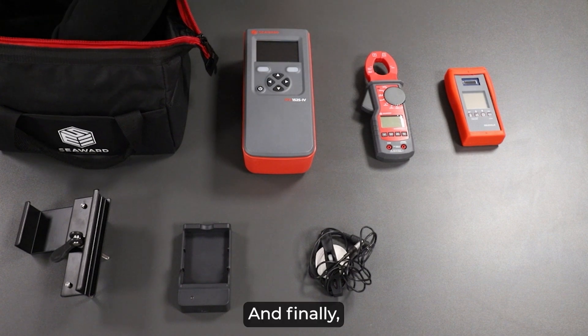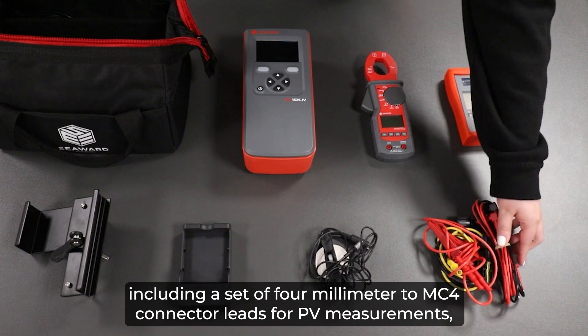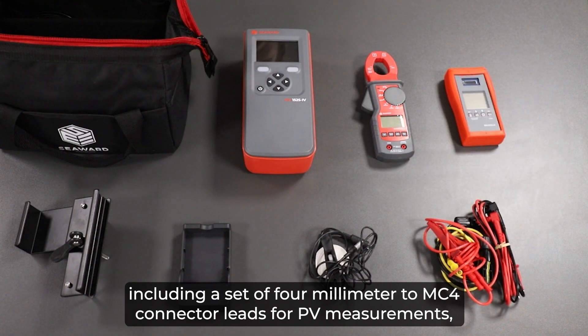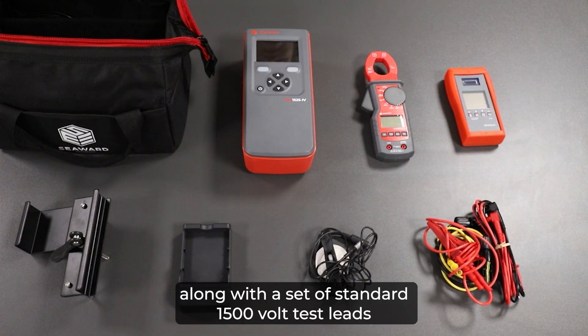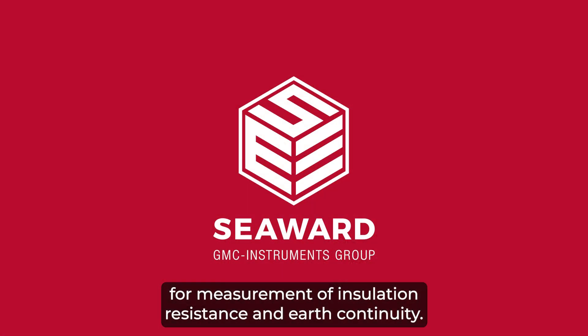And finally we have the selection of leads in order for you to complete your tests, including a set of 4mm to MC4 connector leads for PV measurements, along with a set of standard 1500 volt test leads for measurement of insulation resistance and earth continuity.